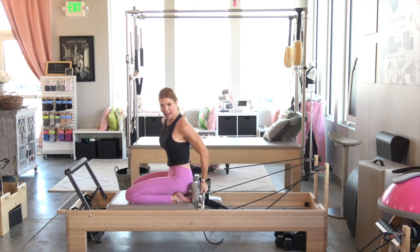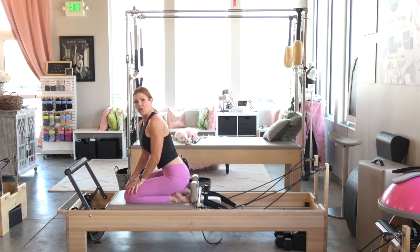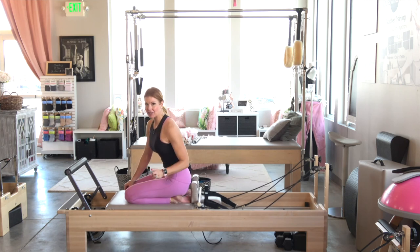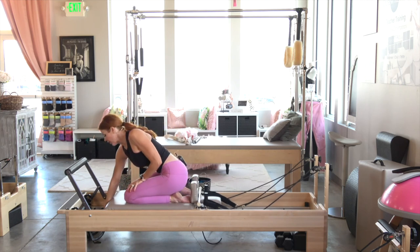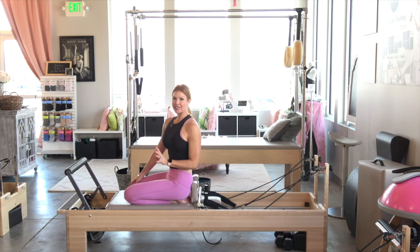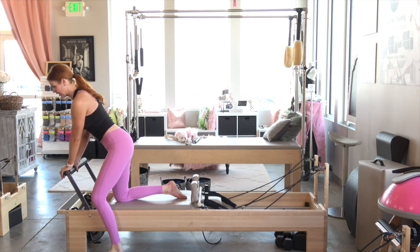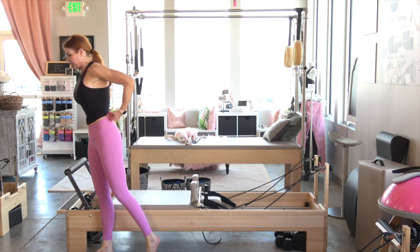Put the baton back and ditch that strap. We're going to change to a heavy spring — for me that's one green. Add the green, take the red off. This is going to take us almost to the end.